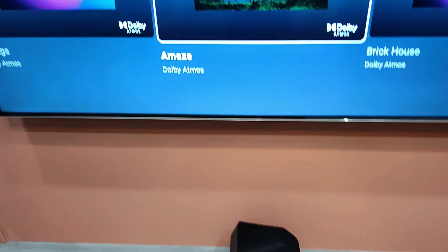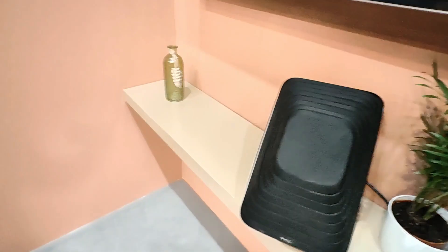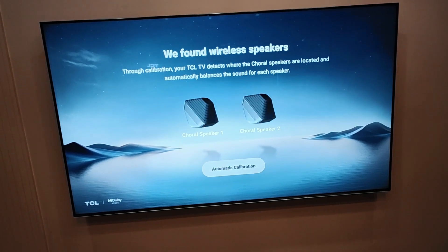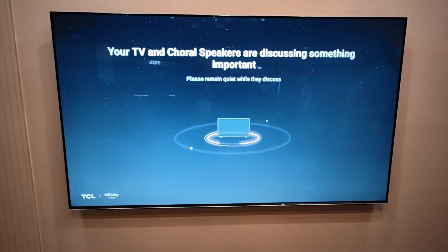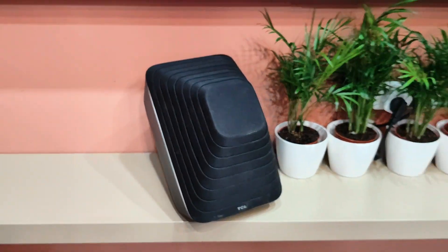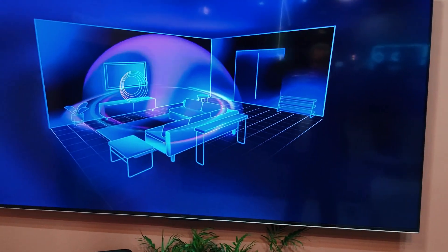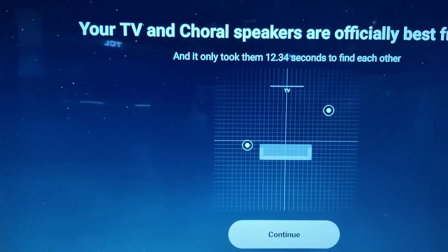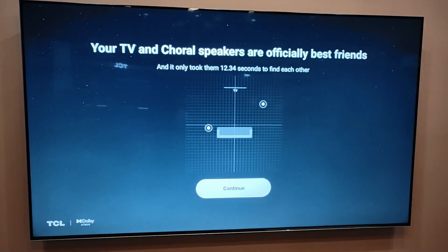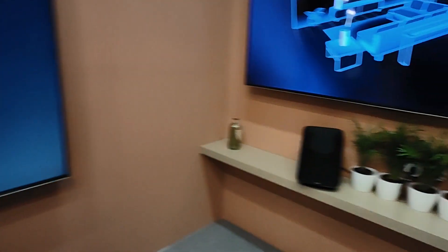The TV has almost nine microphones in order to calibrate the speakers — it recognizes your room and your speakers. Our representative from TCL explains that this system is called Dolby Atmos Flex Connects. The TV handles the calibration using built-in microphones, taking control of the speakers built into the television as well as any speakers you add later, up to nine channels.